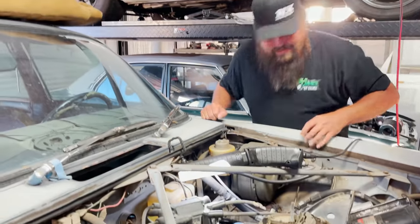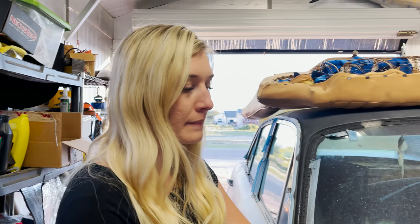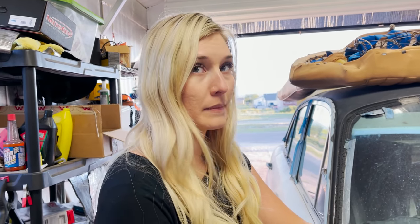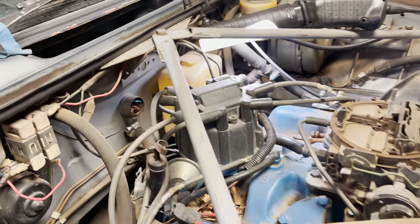We're going to need a set of plug wires, we're going to need a battery — which we could probably steal the one out of your other car. Hopefully the Delco Remy distributor works still.